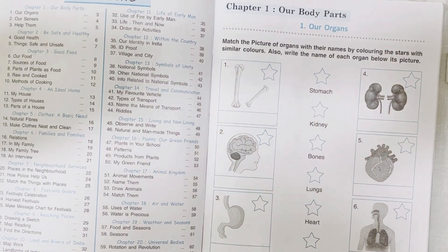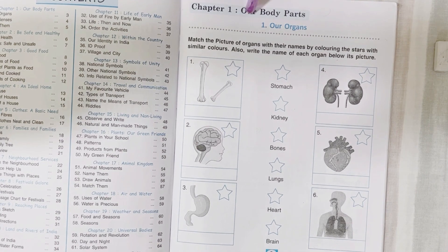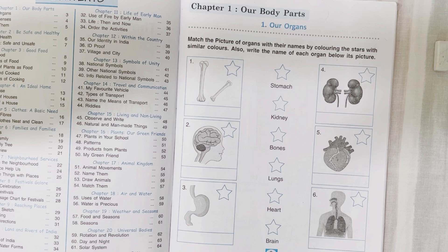Hi all, welcome back to MyMixMagic. Hope you all are doing well. In today's video, we are doing EBS worksheets and these worksheets are for grade 3. They are EBS worksheets from CBSC syllabus, grade 3. Let's get started.